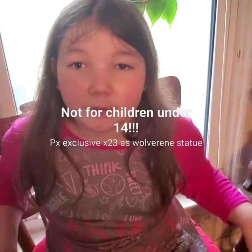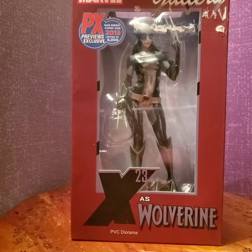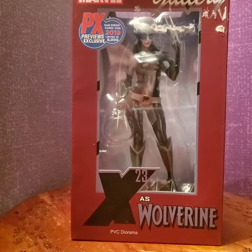This is Idiot Figures, which is not for kids under the age of 14, so if you're 14 or younger please do not watch. All right, so this is Idiot Figures with a new statue — new to me.